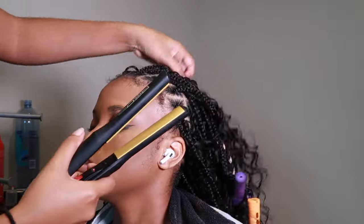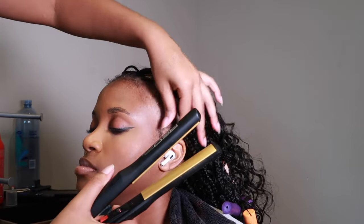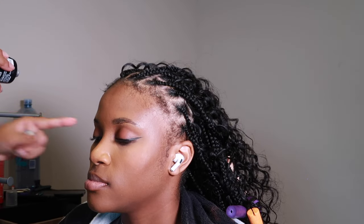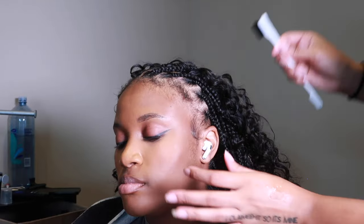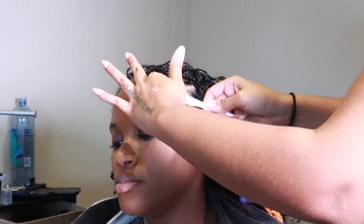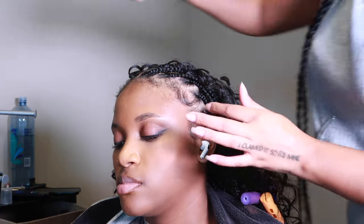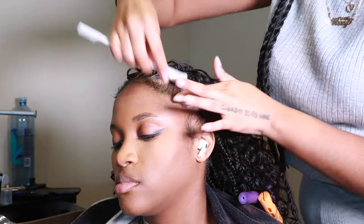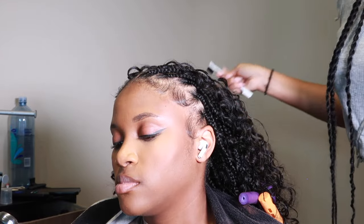I literally only used about one pack of braiding hair plus a little from the second pack to complete the style, so that box gave me extra — perfect for just in case. Then I used the edge control brush they sent over with a little bit of Got2b gel on her edges, and they came out super cute. We were so pleased with this hairstyle — it really just looked so perfect, I'm obsessed.